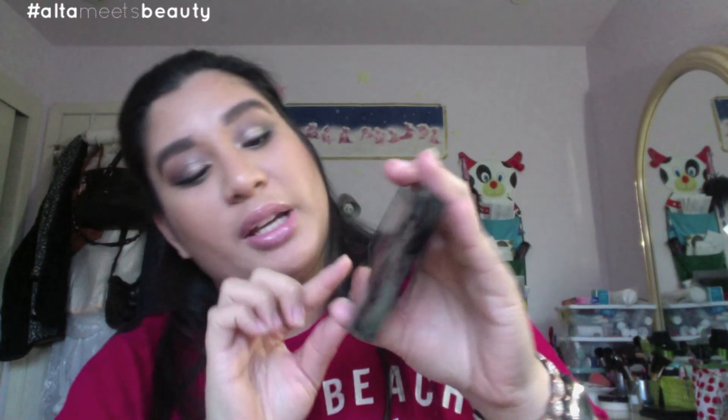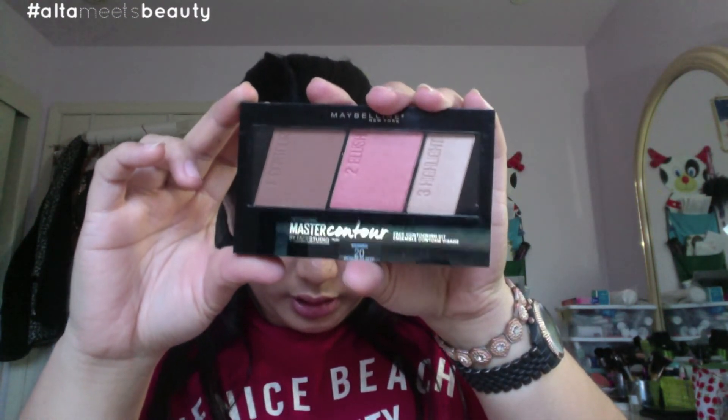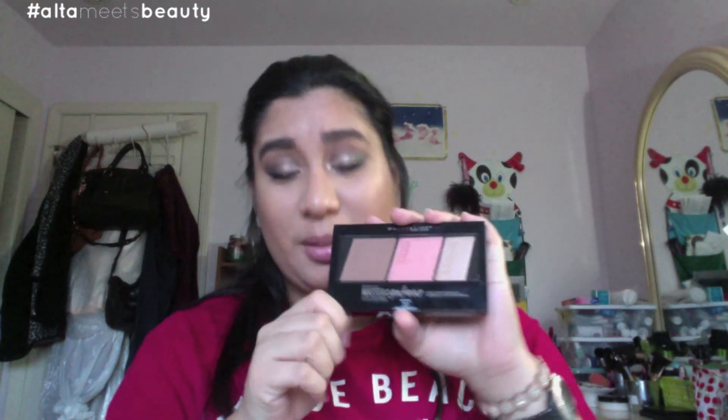Last but not least in the beauty line, I got the Maybelline Master Contour Palette in color 20, medium to deep. I'm actually quite excited to try this. The drugstore is coming out with many new products and now that I've got my hands on one of these, I'm going to try them out for the next couple of weeks and let you guys know. Let me know down below if you want to see a tutorial using any of these products.